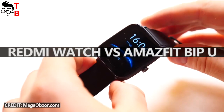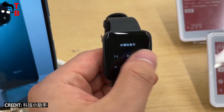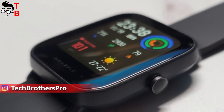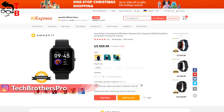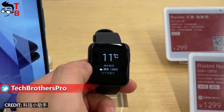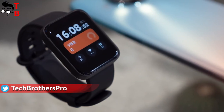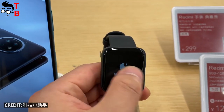Hey, what's up! Some days ago, Xiaomi released a new fitness watch called Redmi Watch. When I looked at the design and features, I remembered the other watch we talked about a month ago, Amazfit BPU. These watches have almost the same price – around $50 – and a very similar design. What about the functions? Are they the same? Let's compare the main features of Redmi Watch and Amazfit BPU, and find out which one is better to buy.